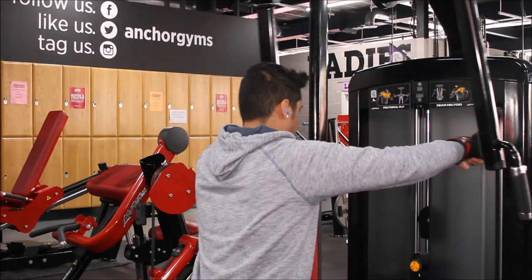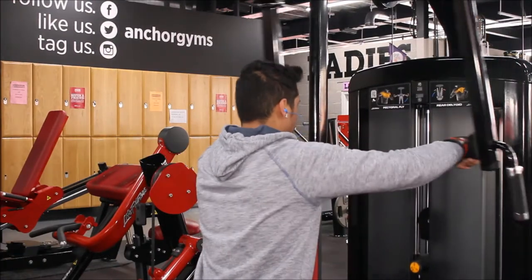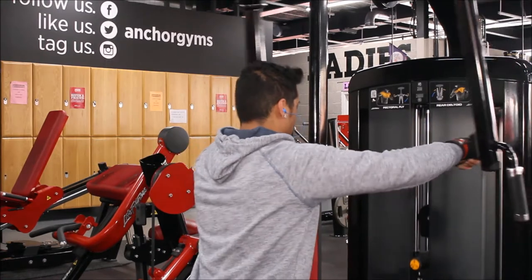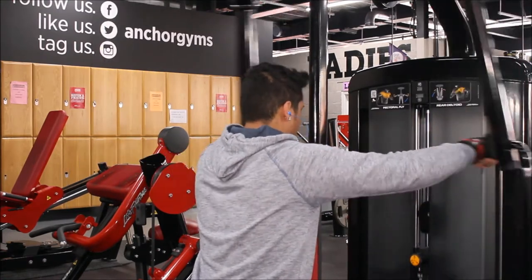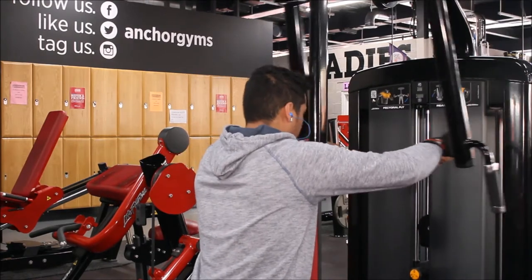I might look like I'm going heavy but if you take a closer look I am doing a clean movement. As long as I stay on major repetitions the reps count — as long as it's an isolation movement.